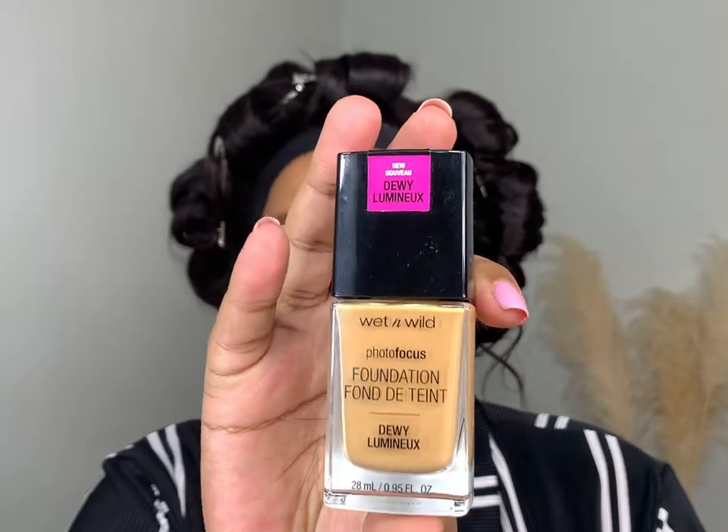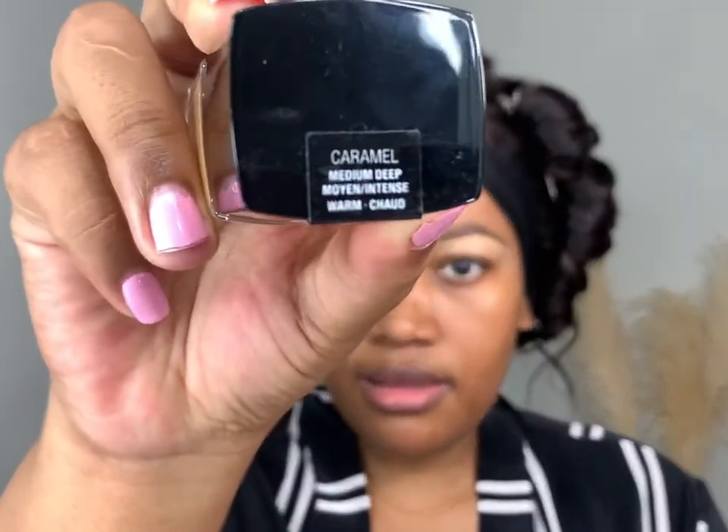I took the shade Caramel — it's a medium deep, warm shade. I couldn't swatch it in-store so I did it at home, and it was a pretty good match. The foundation has a spatula inside and it's quite runny, so you only need to go in one or two times. If you're using this on clients, dispense it on the back of your hand rather than directly on the face, since the spatula goes back into the container.